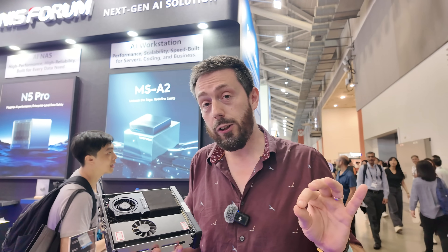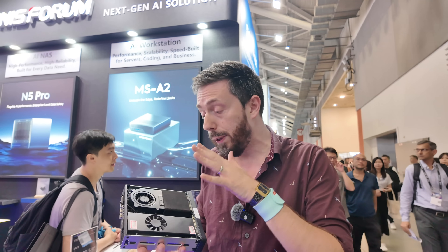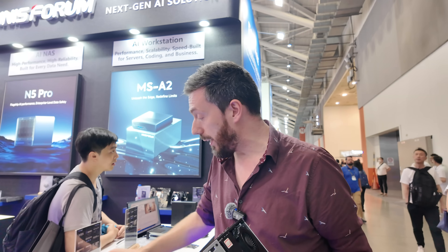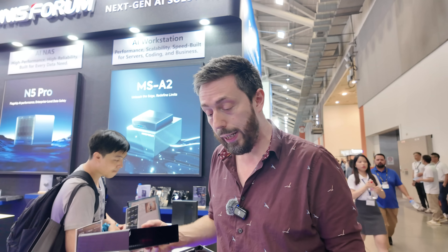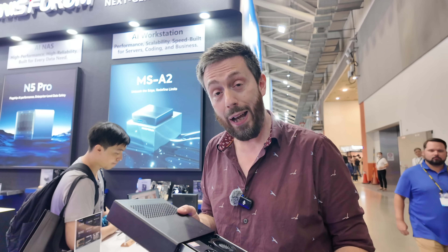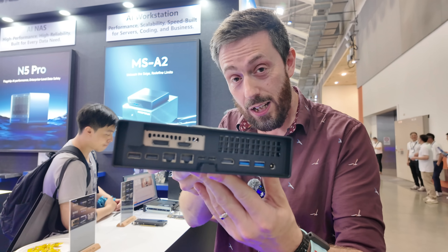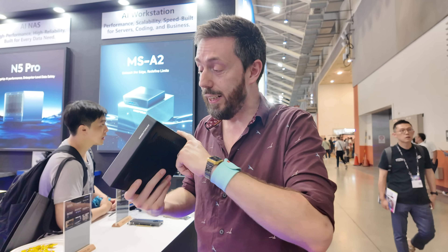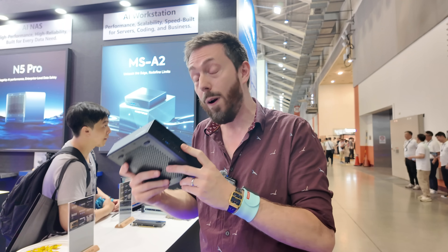Memory is going to be a tricky subject because it isn't going to be removable — it's almost certainly going to be pre-installed. This is a device still in early development, but we are talking about an ARM-powered 10GbE mini PC with a huge amount of Gen 4 lane architecture throughout.